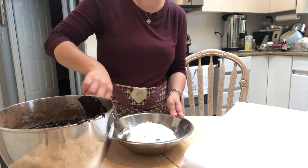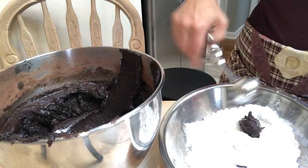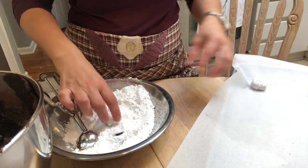Once you scoop up the batter, you place that into some confectioner's sugar and give that a good whirl to coat every single surface of the cookie, and then roll it between your hands and place that on the cookie sheet.